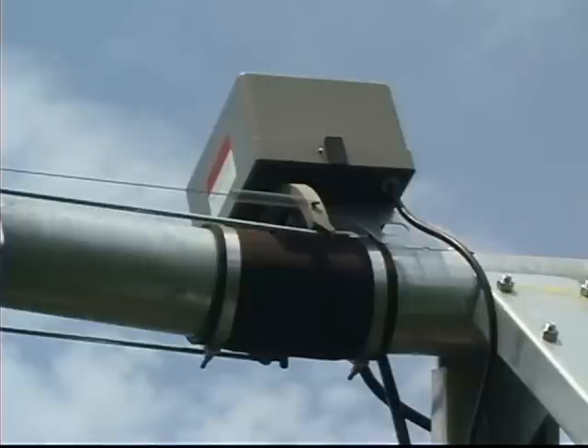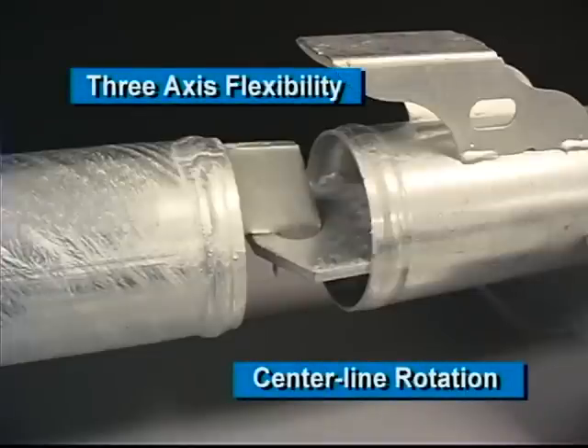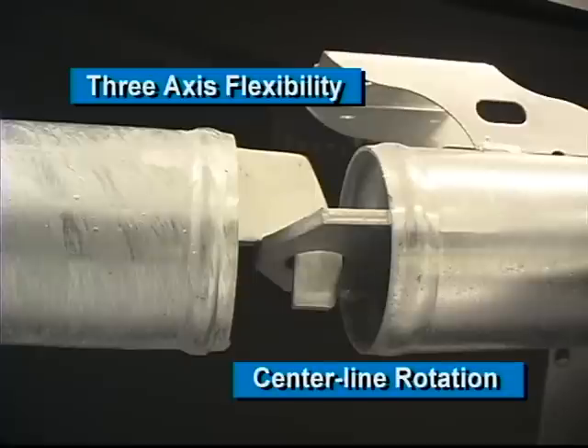Additional elements of the Ranke difference include an internal flex joint that is a critical part of the strength and flexibility of the system. Featuring 3-axis flexibility with centerline rotation, the all-steel hook and eye connection reduces structural stress, increases boot life, and minimizes friction loss.